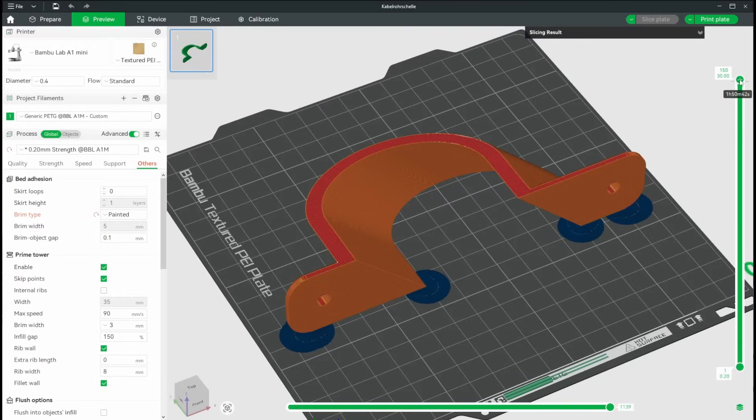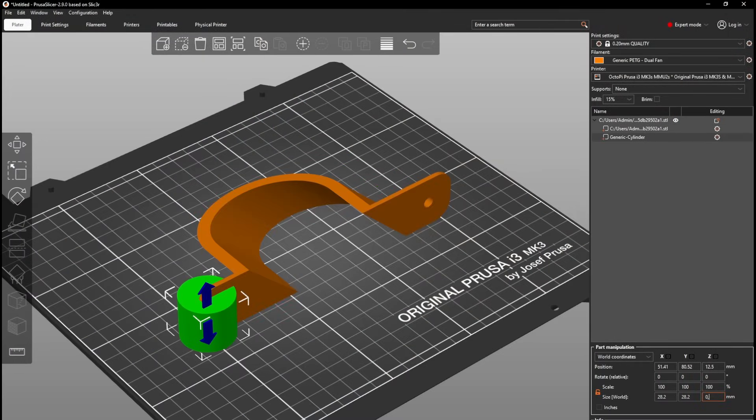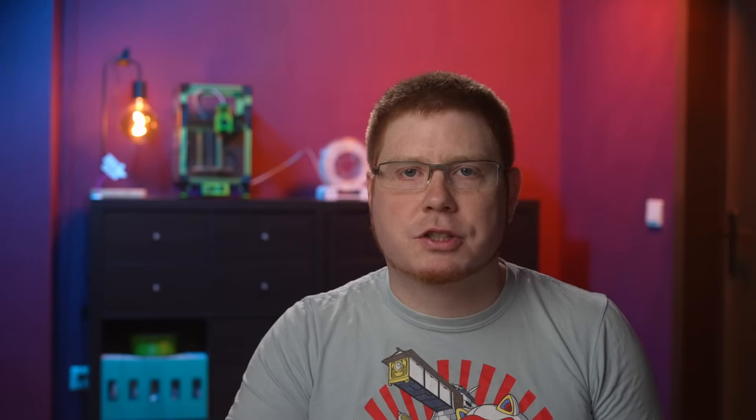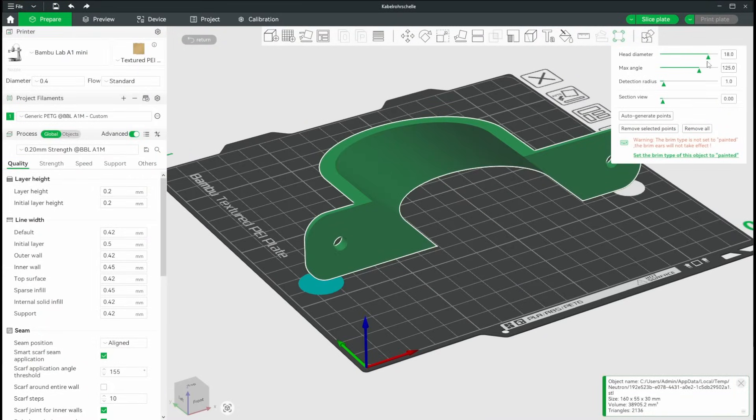Mouse ears are a great way to increase the bed adhesion of your print without covering everything in a hard-to-remove brim. The technique itself isn't new but it has become way more user friendly. A few years ago the only way to place them was to add a part to your model, set its height to your first layer height, and then resize and place it accordingly. Bamboo Studio introduced a simple-to-use mouse ears tool where you can place them anywhere you want with one click, choose the size individually for each one, and automatically place them with options for adjustments where you deem necessary.